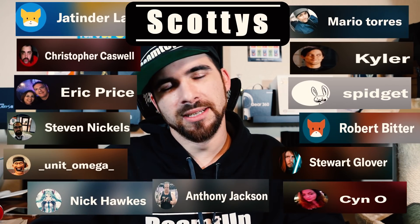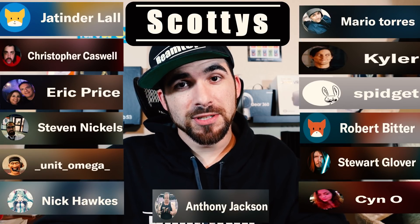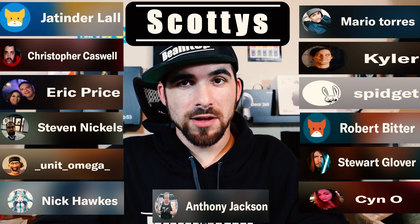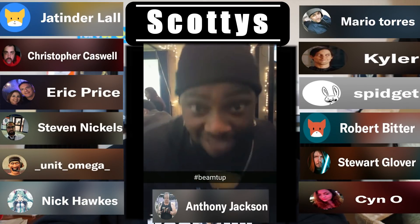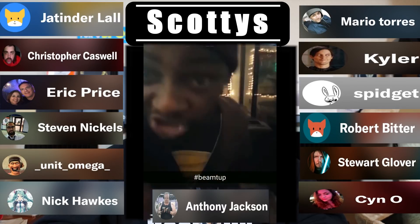You know what's also great? It's the Scotties on Patreon — the ones who pay $10 a month. They are Stuart Glover, Kyler, Spidgett, Robert Bader, Tinder Law, Anthony Jackson, Eric Price, Steven Nichols, Nick Hawks, Sin-O, Gennon Omega, and Christopher Caswell. I stay with my Scotties — my Scotties are my people. I ride with them, and I put that on the generation.